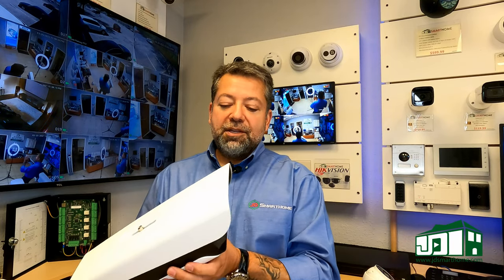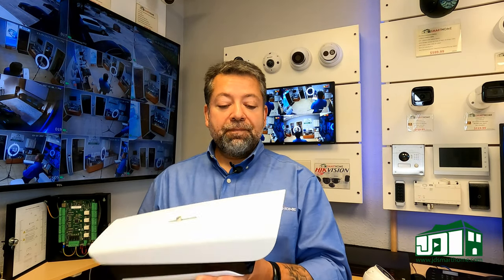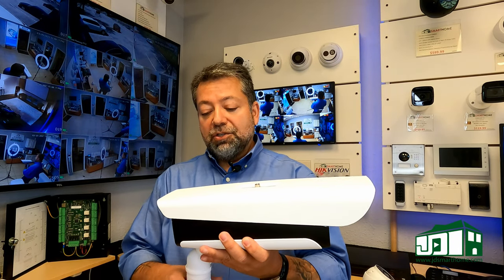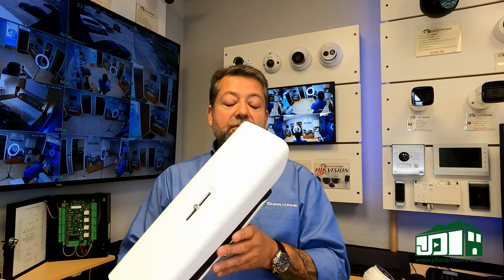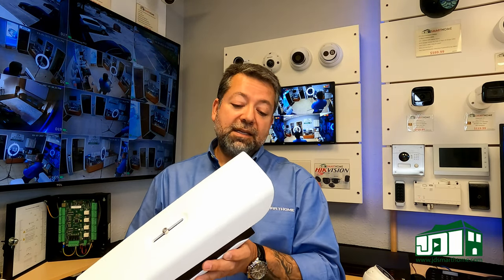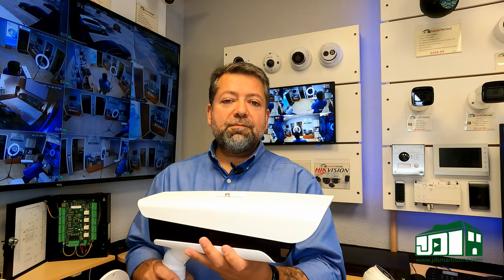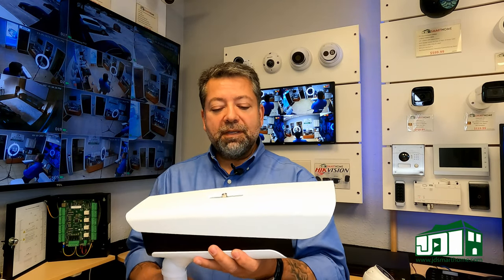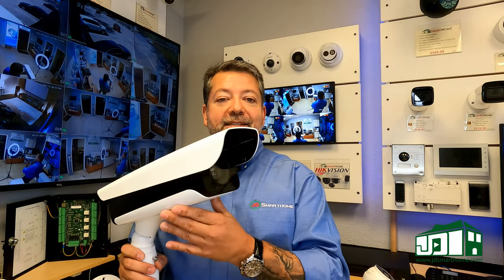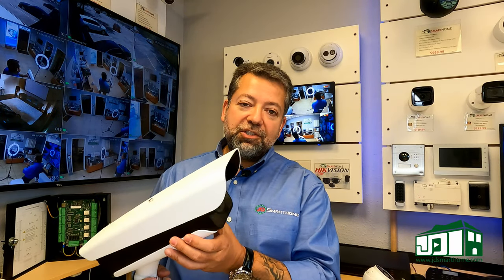When it denies a license plate it will alert you via the phone app or through the monitor that you have a car that is not allowed. You can attach these to garage openers or gate openers — they're used greatly in gated communities, offices, parking lots, schools, and apartment complexes anywhere you need to control, catalog, or otherwise monitor traffic.